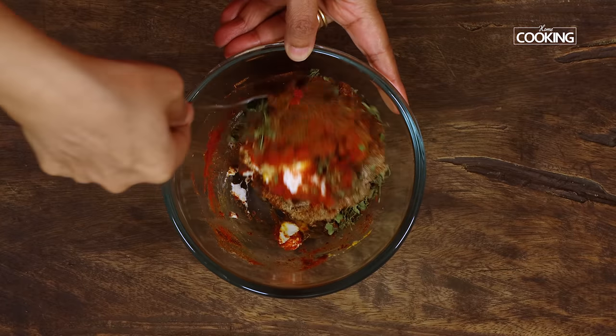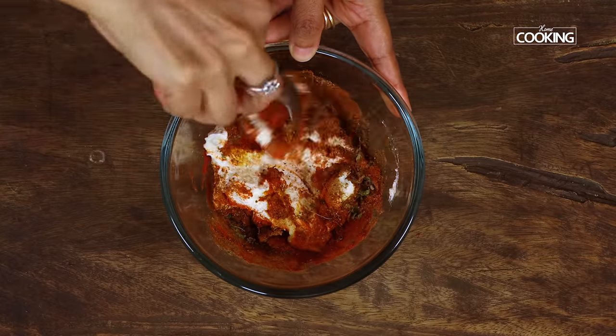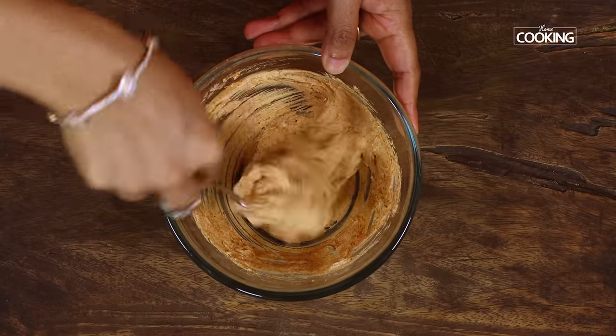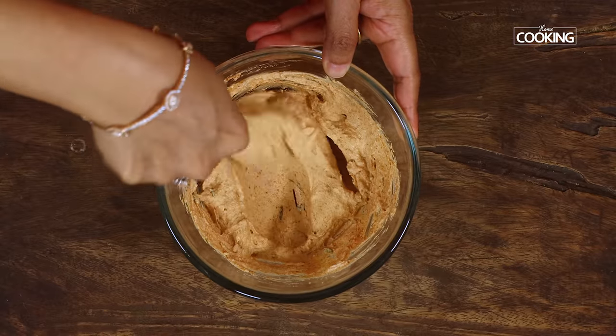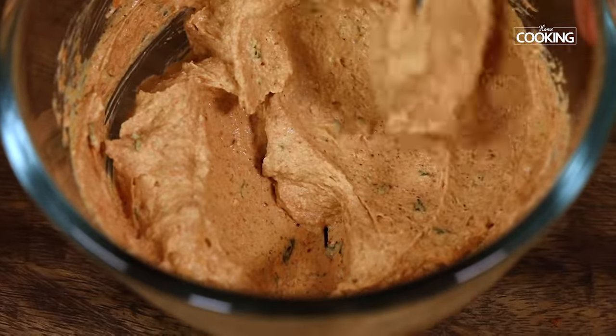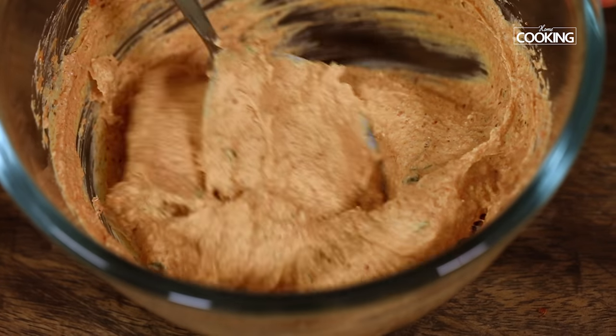Mix everything together nicely till it's all well combined. Hung curd is nothing but just straining the regular curd or yogurt through a muslin cloth to remove all the excess water or moisture that's present, so we get a nice thick and creamy curd. The marinade mixture is now ready.